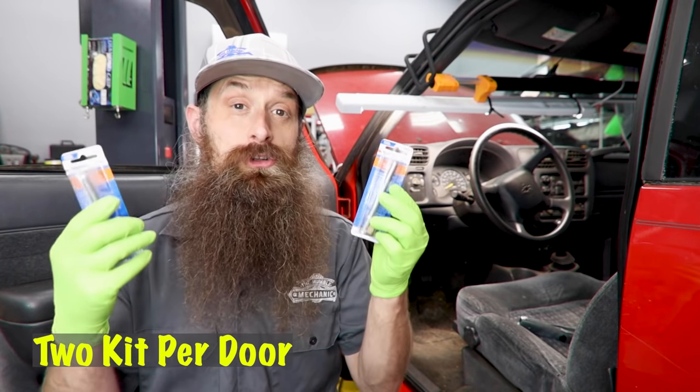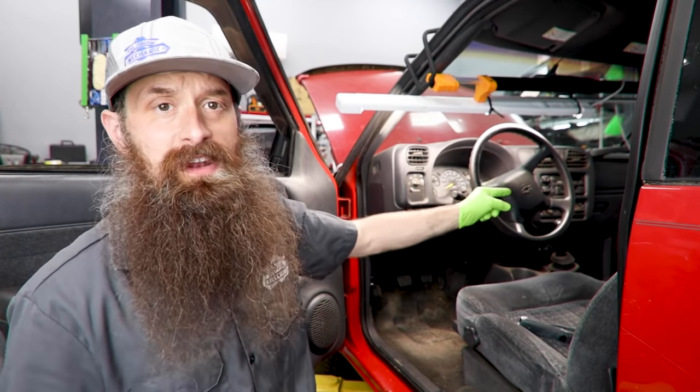They actually sell a little repair kit to fix the bushings and the pin on the door. You're gonna need two kits and the kits will run you about nine dollars. I'll put links down in the description. It looks like they had kits for other vehicles as well.